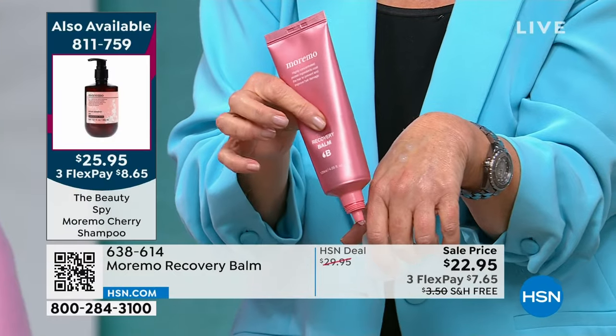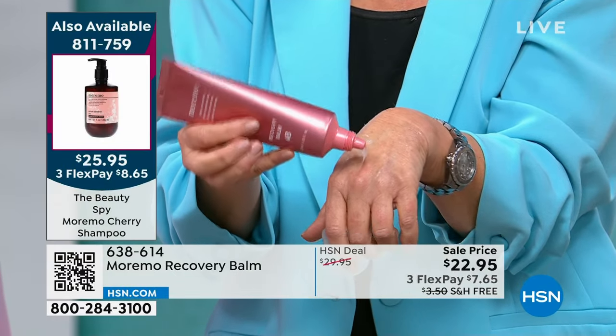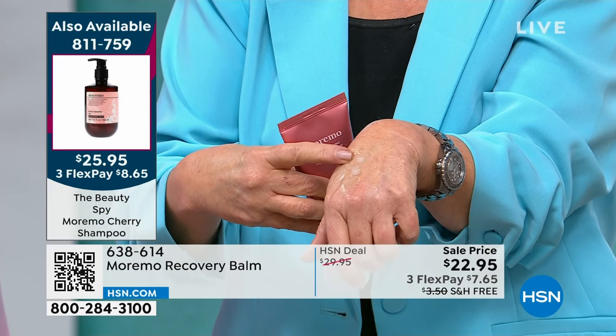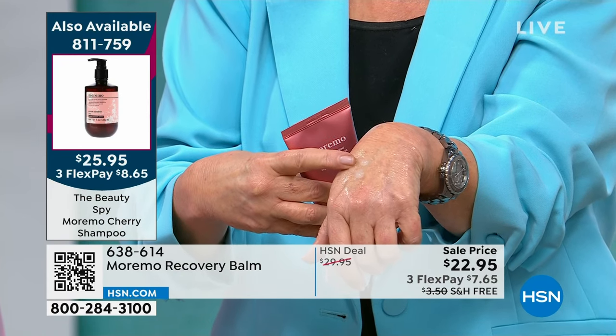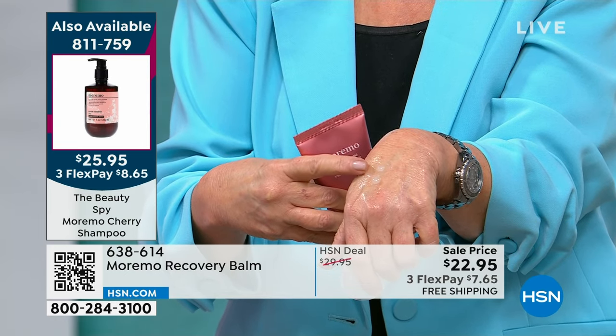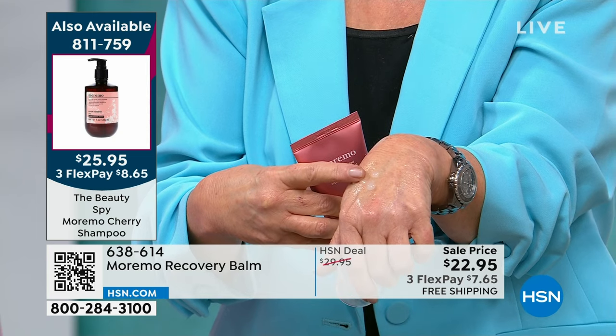We're all hair abusers, right? You're getting a jumbo-sized tube tonight for an outrageous price, so this is going to last you like a year. Right here — you see it on the back of my hand — this is silicone-free, oil-free. Go into your bathroom and take a look at any product that you leave in as a leave-in treatment; I guarantee you it has oil in it.